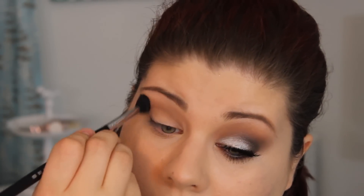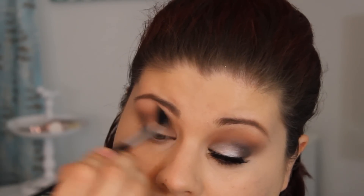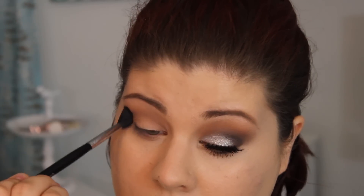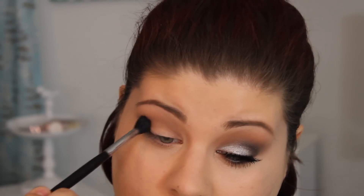Now I'm going to go back in with my E40 with no additional product and further blend everything together. I do this in all of my makeup looks — it makes it blend so nicely. If you are interested in the E40, definitely check it out. Don't question it because it's my most used brush. I love it. I'll leave a link in the description box where you can find these great Sigma brushes.